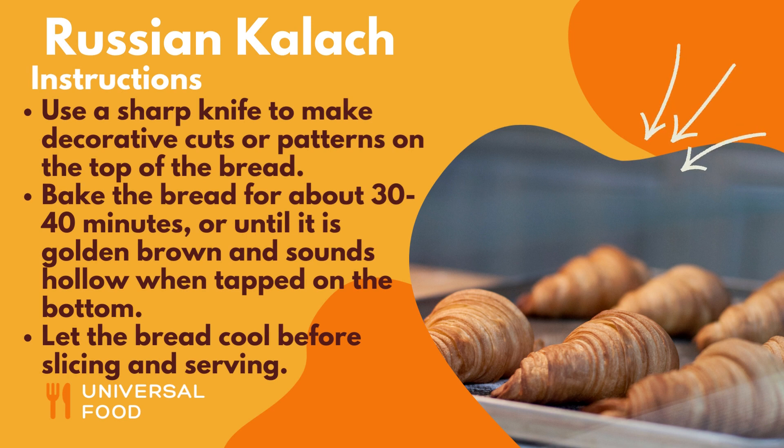Use a sharp knife to make decorative cuts or patterns on the top of the bread. Bake the bread for about 30 to 40 minutes, or until it is golden brown and sounds hollow when tapped on the bottom. Let the bread cool before slicing and serving.